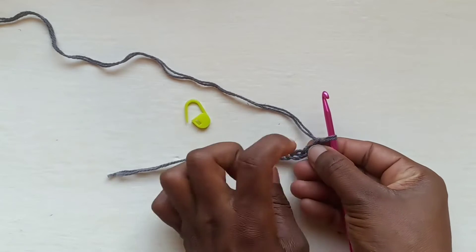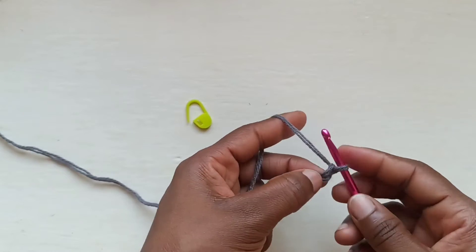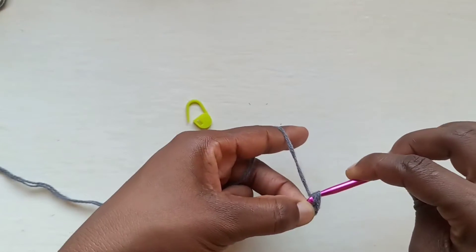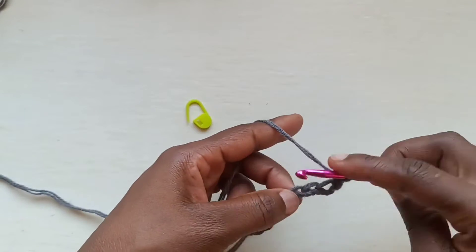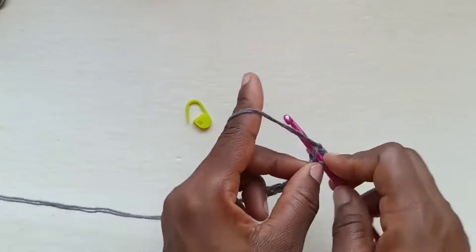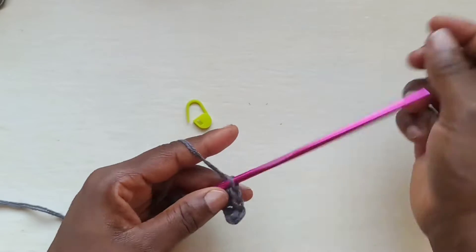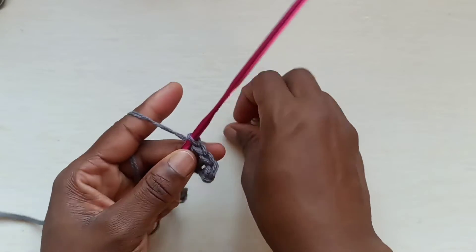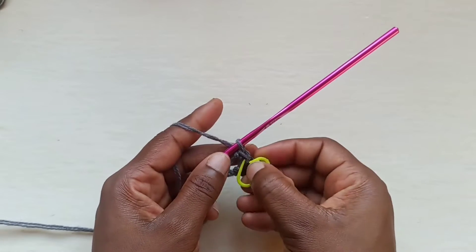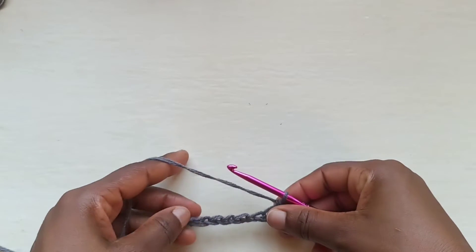We're going to start at the bottom band and work our way upwards, beginning by placing single crochets. For size small, go into 10 stitches placing single crochets. Then grab your stitch marker and place it so we don't forget where that was.